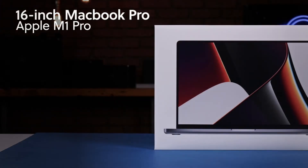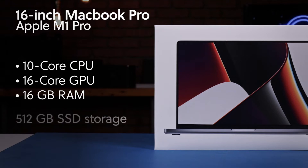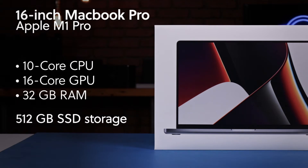On my left we have the M1 Pro version of the MacBook Pro with a 10-core CPU, the 16-core GPU, 16 gigs of RAM, and a 512 gig SSD. This is the top-of-the-line M1 Pro chip you can get, but you could increase it to 32 gigs of RAM or an 8 terabyte SSD.